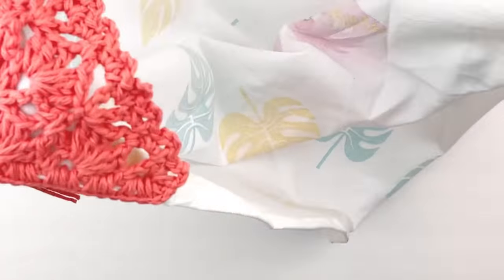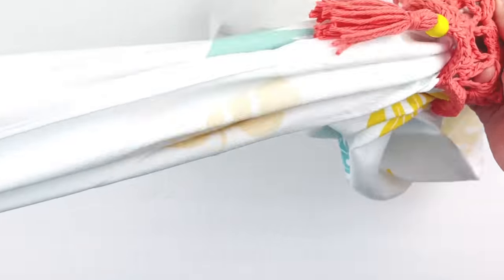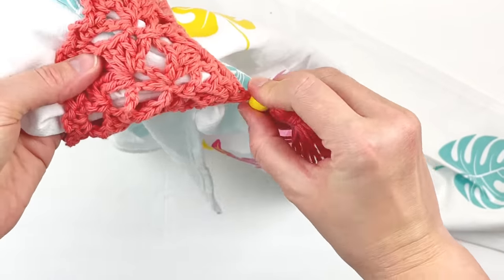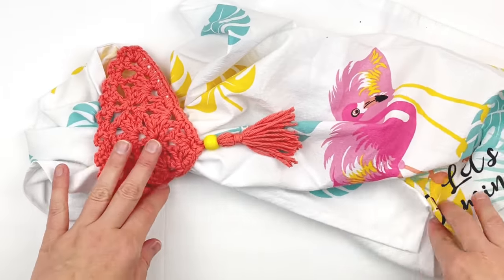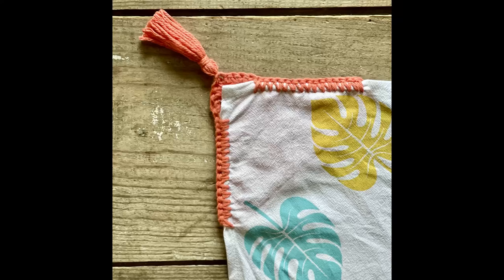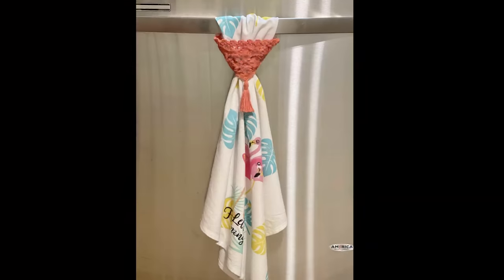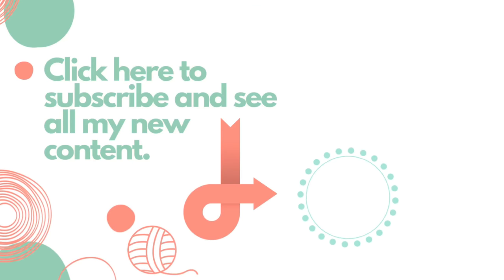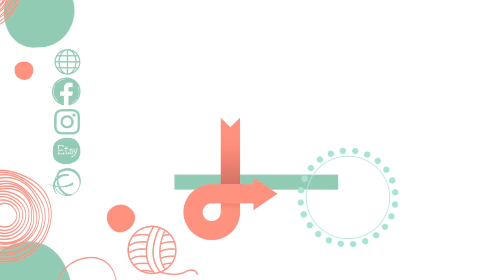This is what it should look like. Take the opposite corner and slide it through the hole that you created in your motif. This is where the appliance handle would be. This is what it should look like on the underside, and this is what it should look like on the front. Take that corner through the hole, and this is what it would look like hanging up. I hope that you enjoyed this tutorial today. If you did, please give it a thumbs up, and if you haven't already, please subscribe to my YouTube channel. Thank you so much for watching!